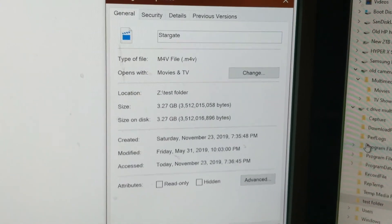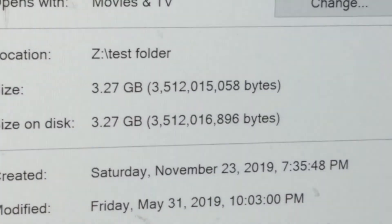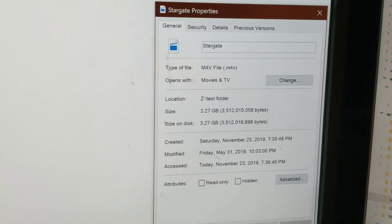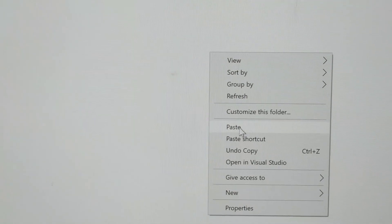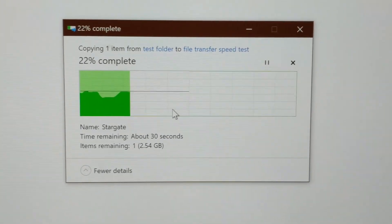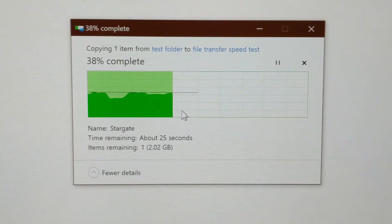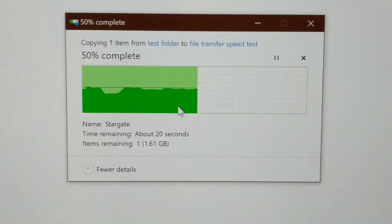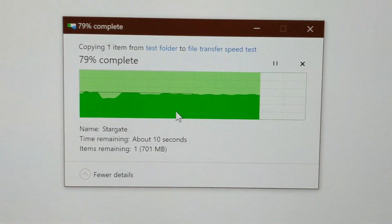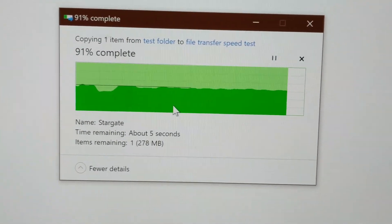This is my after video, after I put in the switch. To demonstrate performance, I'm going to download a 3.27-gigabyte Stargate file. I'll paste it over here and we'll see exactly how long it takes. It's estimating about 30 seconds — and this is a solid-state drive to a solid-state drive. The results are pretty remarkable; it's a lot faster than it used to be. There you have it: the entire Stargate movie, 3.27 gigabytes, transferred in 30 seconds or less. I'll see you next time.